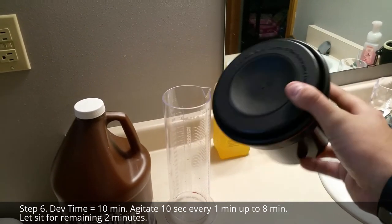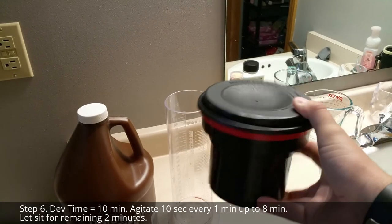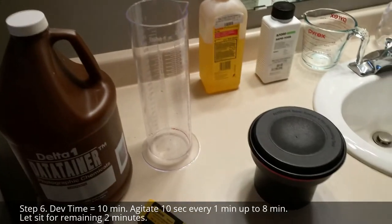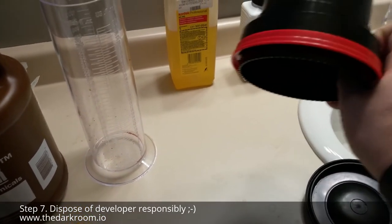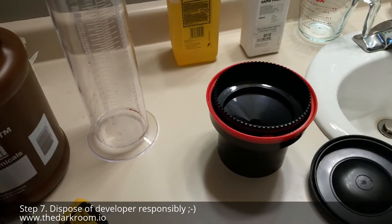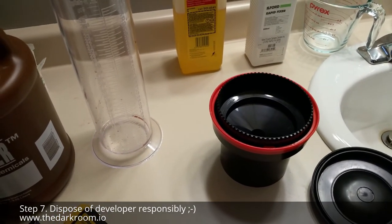Agitate gently for about 10 seconds every minute, up to about 8 minutes, for a 10-minute development process. Once you're done developing for 10 minutes, take your cap off and dispose of the developer chemicals. You should put it into another container and dispose of it properly.